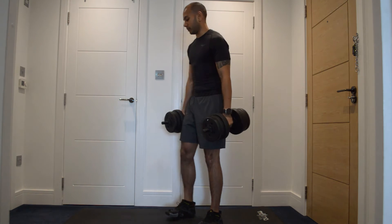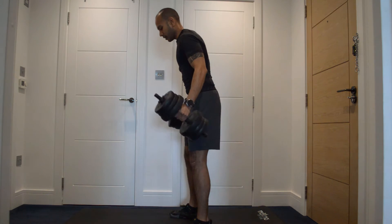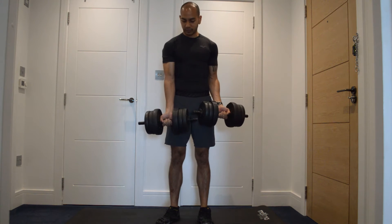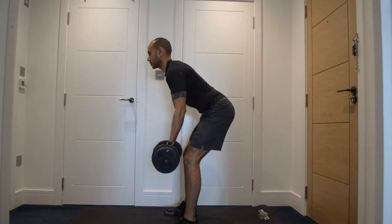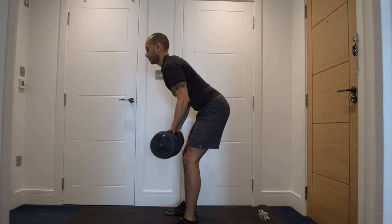Next one up will be a reverse grip bent-over row. We're going to hold the dumbbells with a reverse grip, bend over, and pull straight up to the chest, squeezing our back at the top.